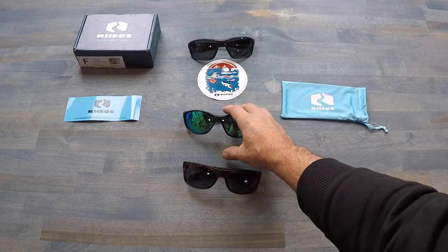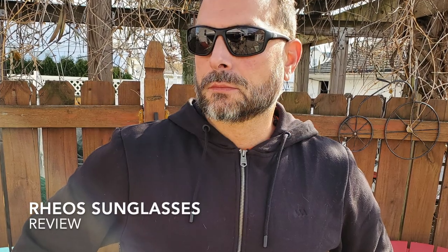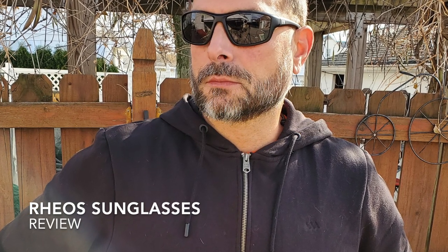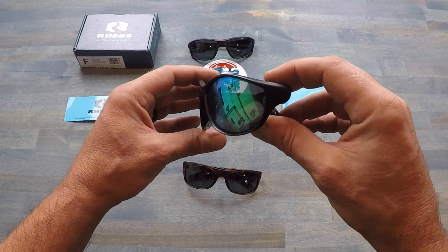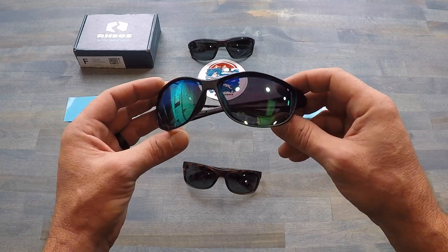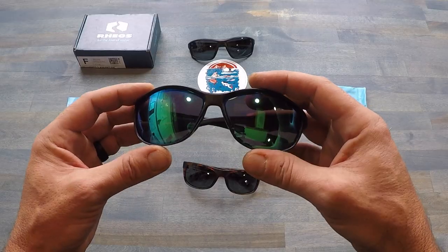Hello, it's Helder here, and today I want to talk to you about sunglasses — specifically these new pairs that I picked up from Rios. When it comes to sunglasses, two things usually happen for me: either I pick up an expensive pair and end up losing them, or I buy a budget-conscious pair and they fall apart on me within a couple of weeks.